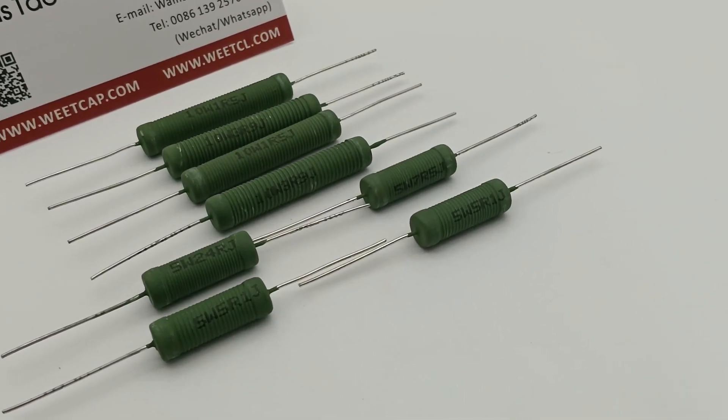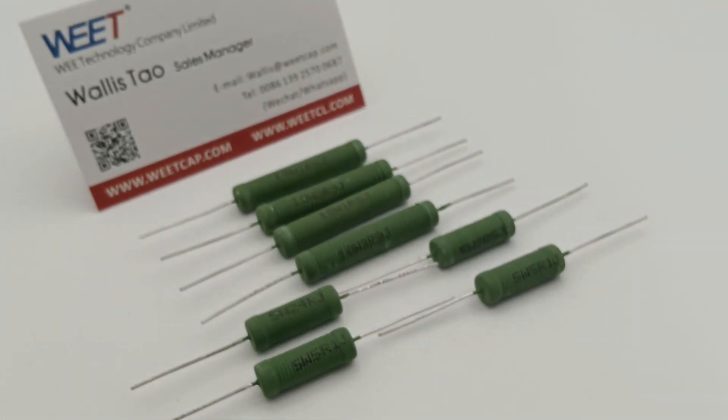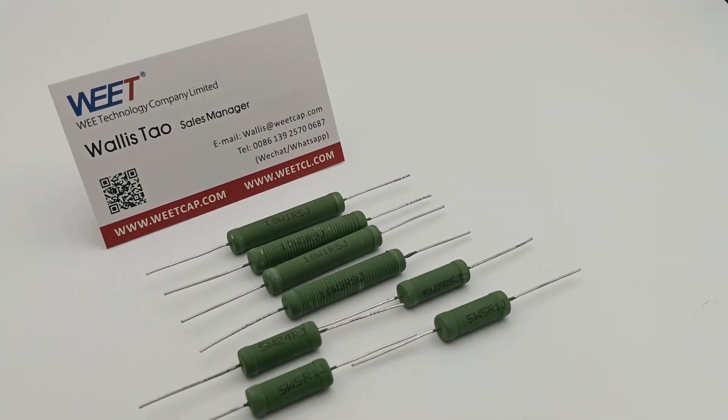Wee Technology Company Limited — Wheat brand — with more than 30 years of experience in manufacturing capacitors and resistors.